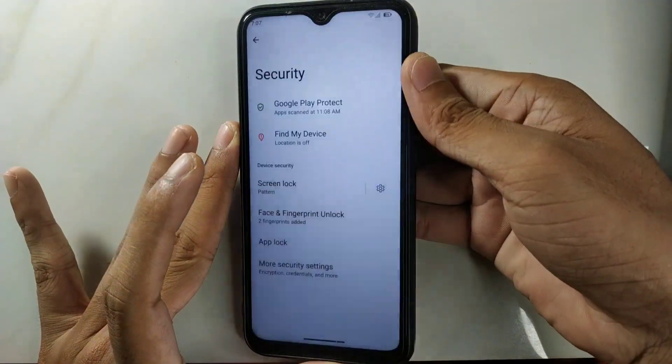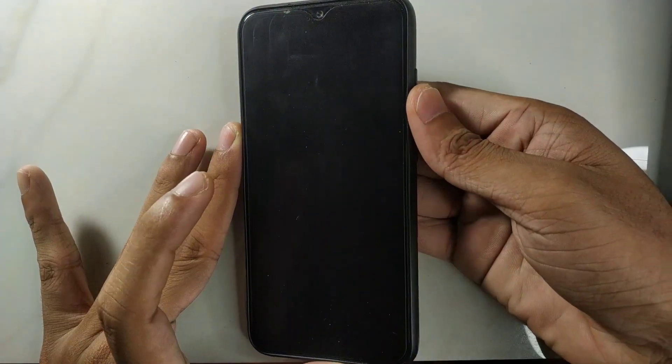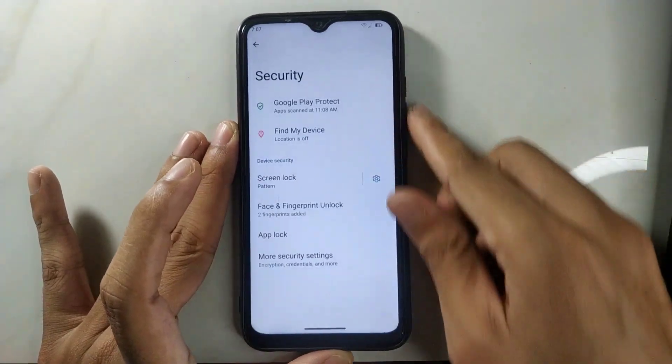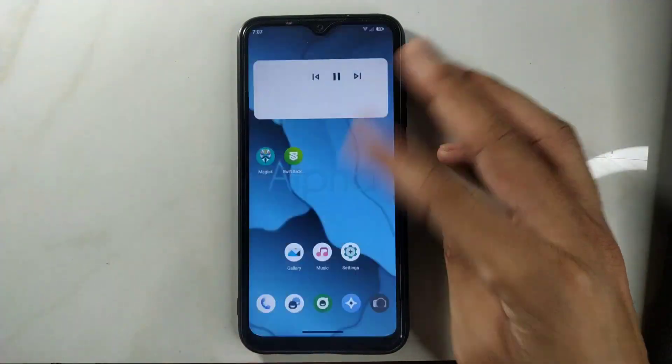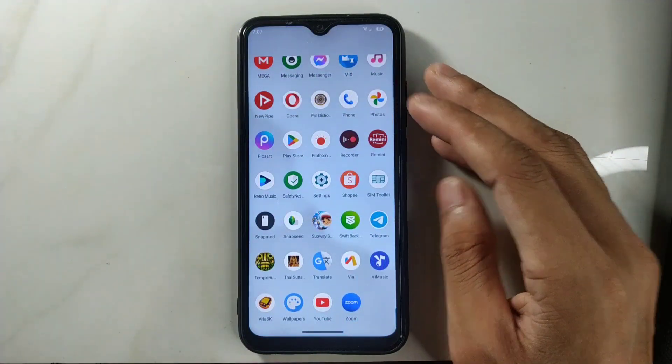The fingerprint is working just fine — it's really fast and reliable, no issue with that. Going back, the apps and ROM are running very smoothly.